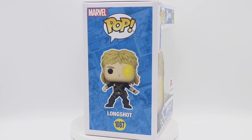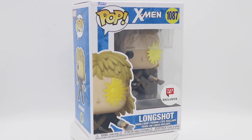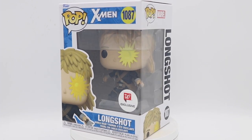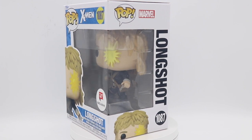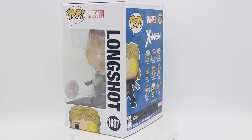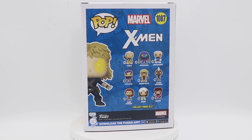Very appreciative of this. He actually looks pretty good — a lot of details, a lot of accessories on him. A very unique Pop, and I'm glad they're adding more and more little details and things like that. So let's get into an out-of-box look at Longshot.